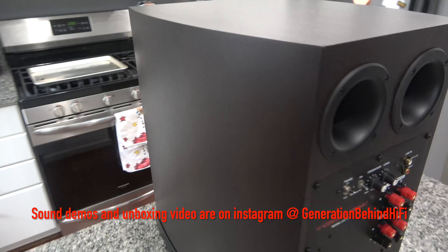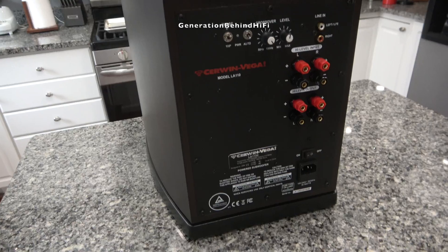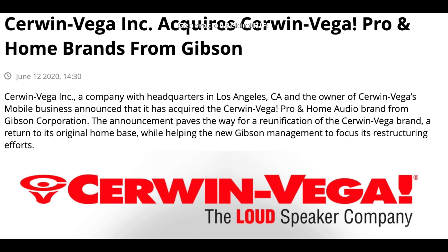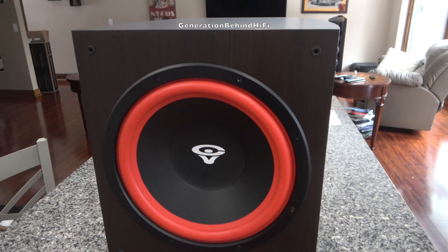To give you a brief history on the company: up until June of 2020, Cerwin Vega Mobile was under Diamond Audio, and Cerwin Vega Home and Pro Audio were owned by Gibson. Now that Cerwin Vega Mobile has purchased the remaining Cerwin Vega brands from Gibson, all three brands are back under the same roof again, and the new LA-Series is their first model line since getting the band back together.